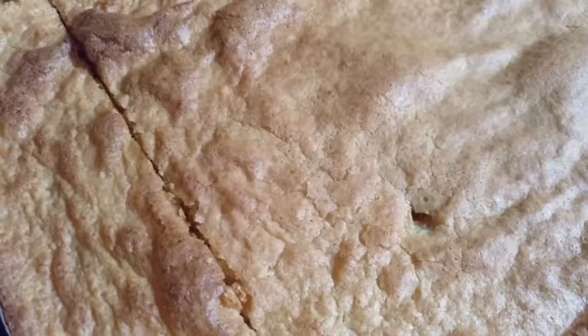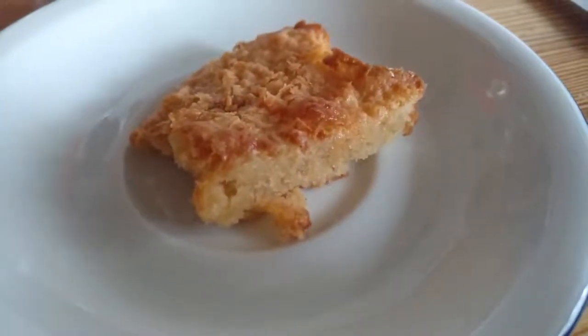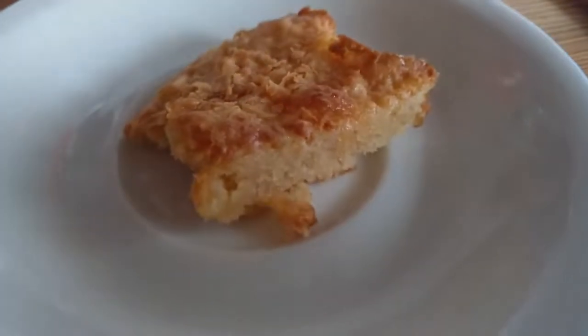And here you have the result. This recipe can also be used for an apple cake — not apple pie, apple cake — if you just add some apple slices on top. I hope you liked this recipe. Thanks for watching.